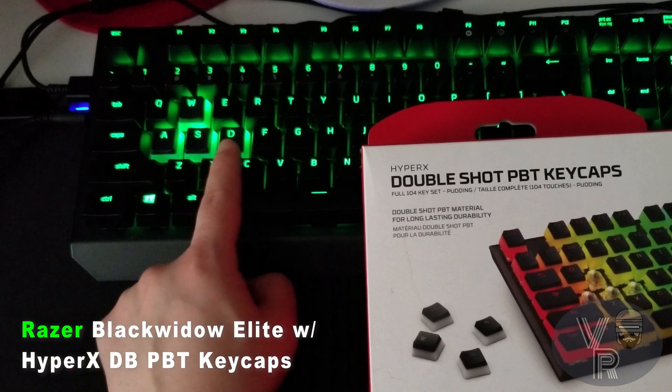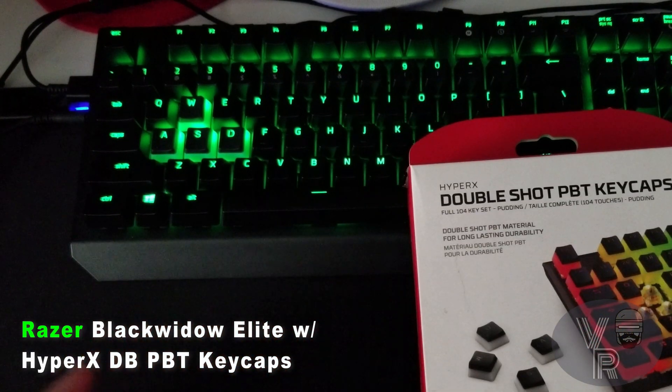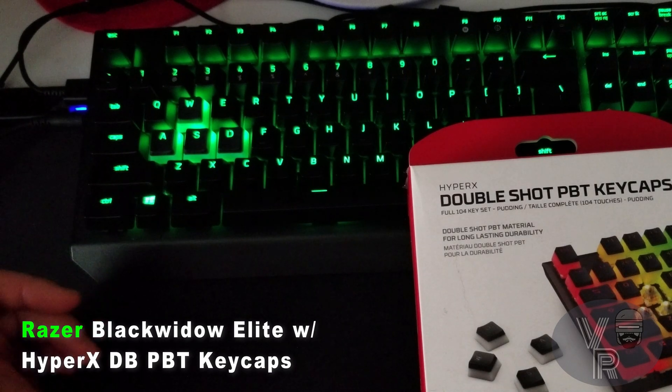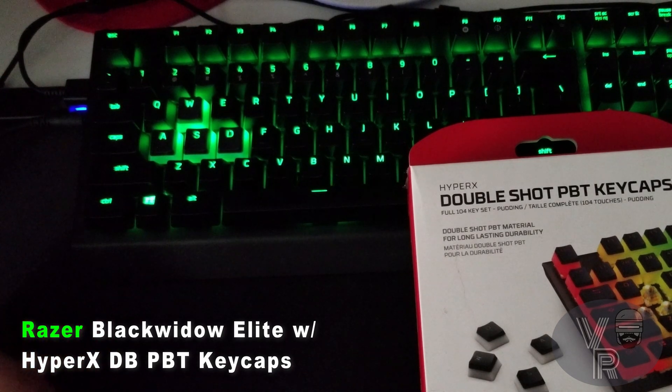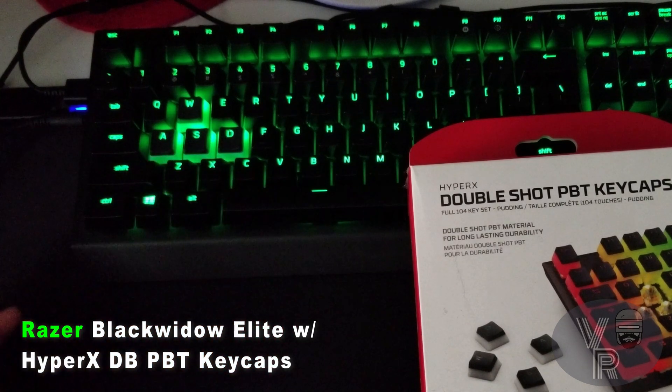They also have Corsair keycaps that I was thinking of getting, which are white, because at night this BlackWidow Elite — while it's awesome and I love the LEDs — it's not bright enough. Sometimes at night if you have it on starlight you won't be able to tell where the WASD keys are. With this you can easily see in the dark because it shows a little bit of white or clear, so you can easily see it with the colors and the LEDs.